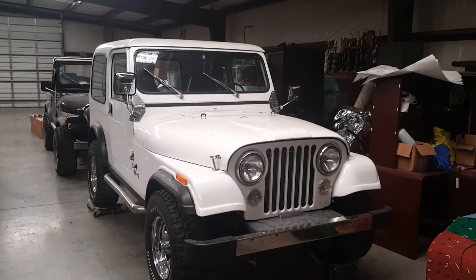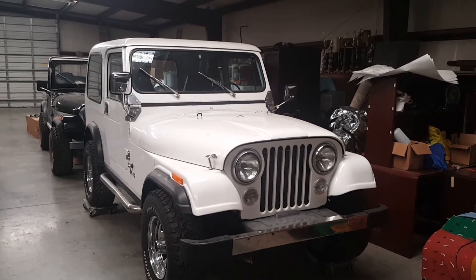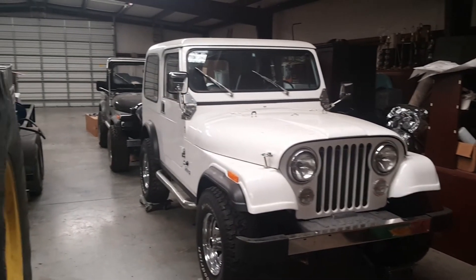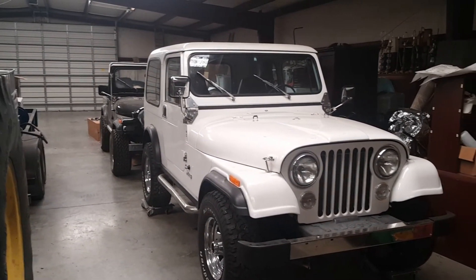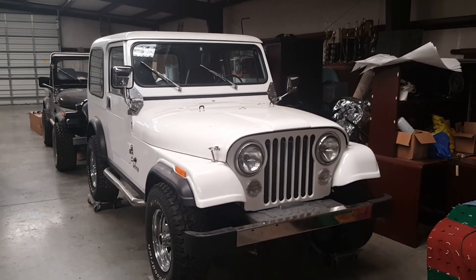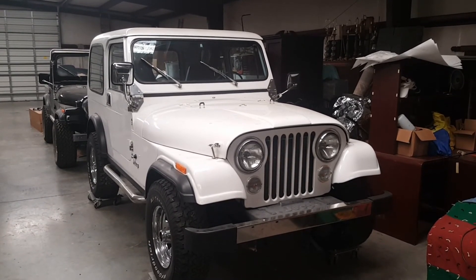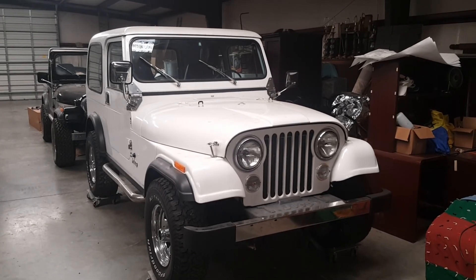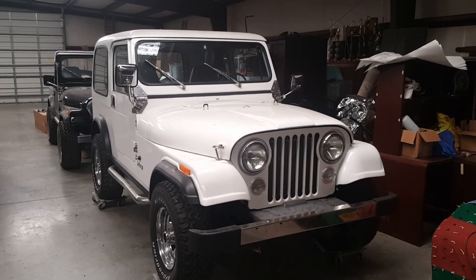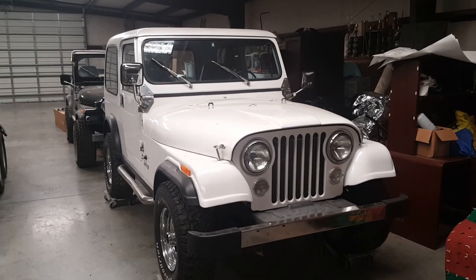Alright, two Jeeps. I'll probably do ten thousand on the white one and about eight on the black one — somewhere around that range. I might be willing to trade for an RZR or a nice Can-Am, and I'll throw in a little money. If you want two Jeeps or just one, we can talk — I'll consider offers. I'm always up for negotiating.